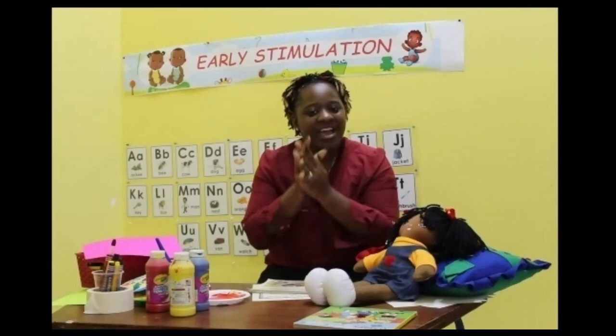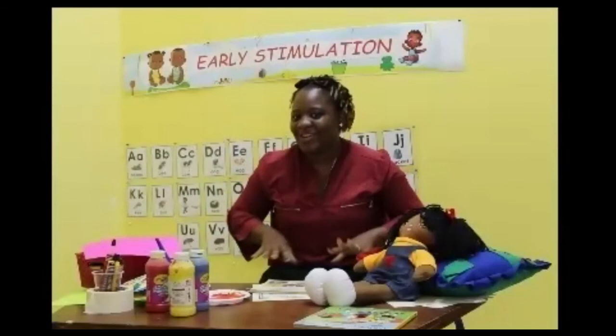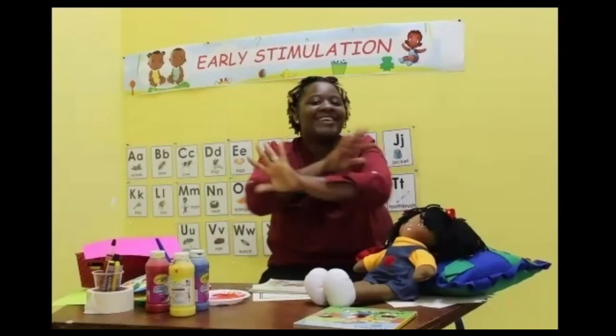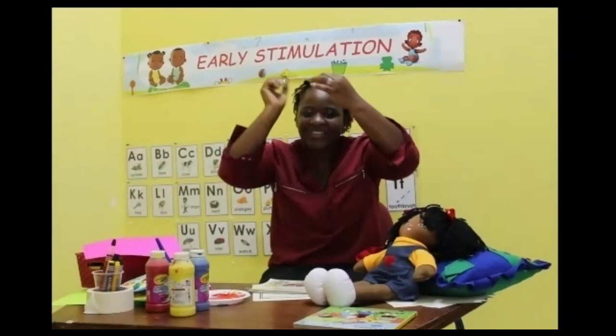So now we're going to do a little sing-along — this is where you have to come and sing with me. Are you ready? Let's go! Incy wincy spider climbed up the water spout. Down came the rain and washed the spider out. Out came the sun and dried up all the rain. And the incy wincy spider climbed up the spout again. Did you enjoy today? Did you use your fingers? Did you do the actions?